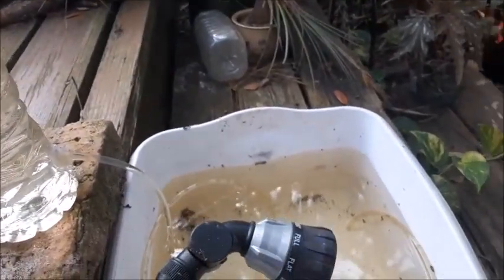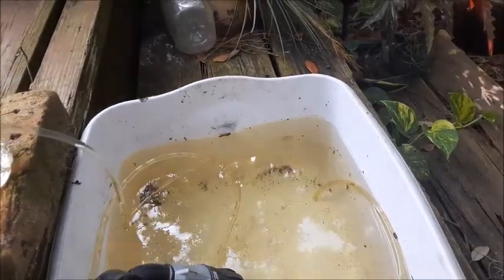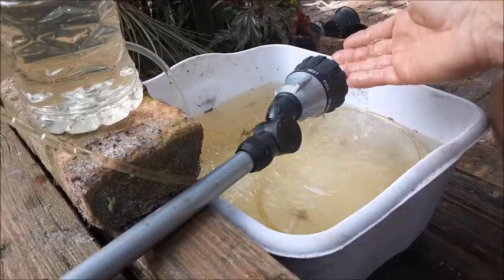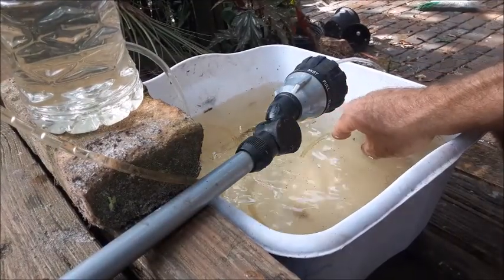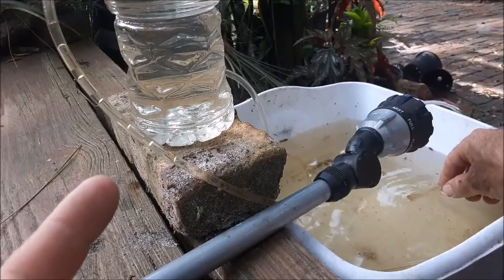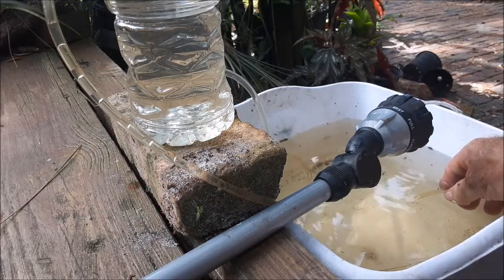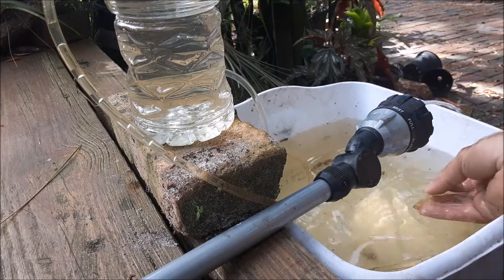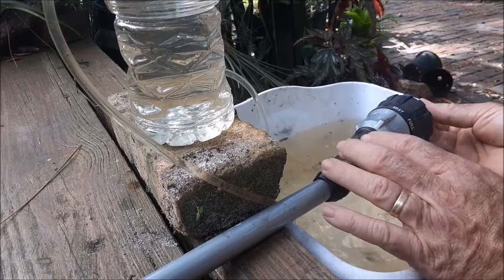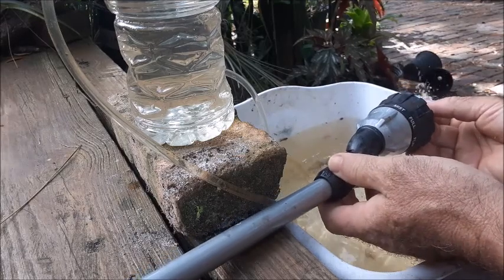We'll take the garden hose and see if we can put some water pressure on the suction side to get the thing started flowing. We got the water going here — this is the suction side. As I put the water under the suction side, you'll see these air bubbles start going up, and then I'll put the suction side right back down in our pond of water and see if it keeps moving. The water is coming out the bottom there. Now let's drop it back down and see if it keeps moving.